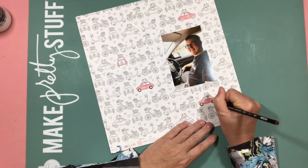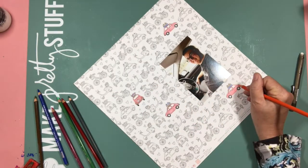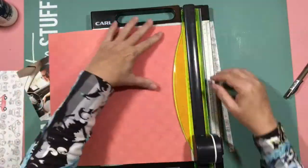But that's how I scrapbook. I get an idea and I go with it. I don't generally pre-plan a layout at all, so sometimes I do things and cover them up.